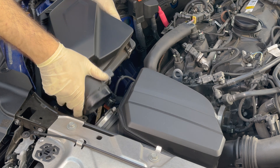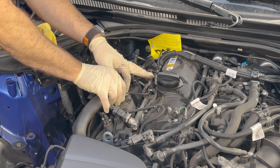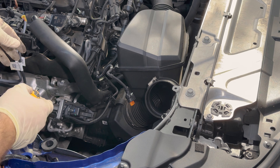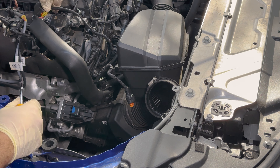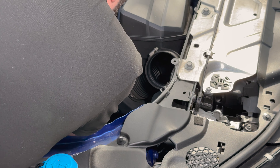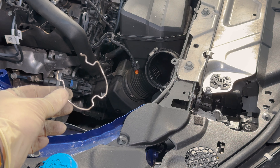This is the IM450. It's capable of 450 wheel horsepower on E50. It's made by a company called In Pursuit of Motorsport. So we have the turbo, the downpipe, the inlet, oil supply lines, turbo install kit, clamp for the downpipe, and a new exhaust manifold gasket.